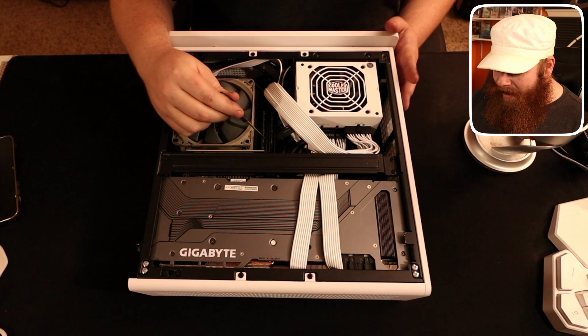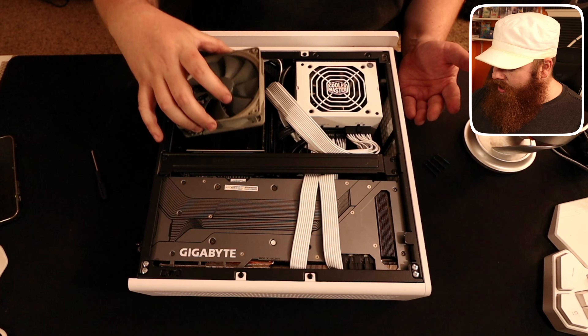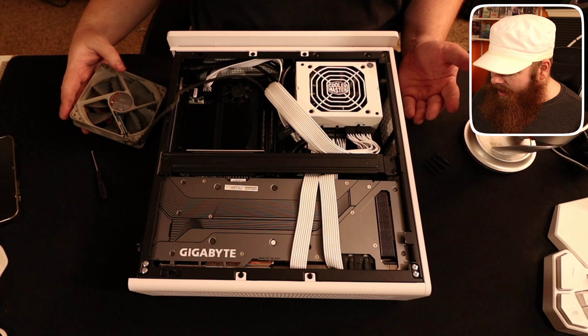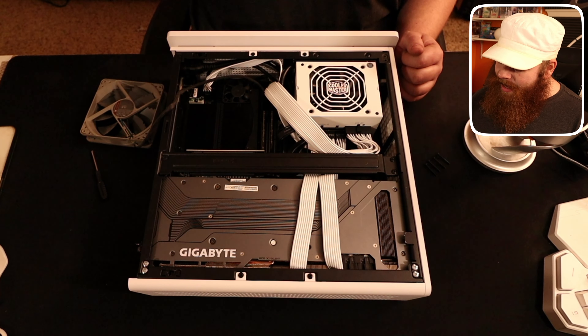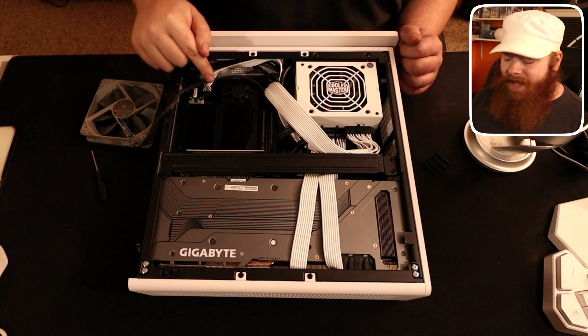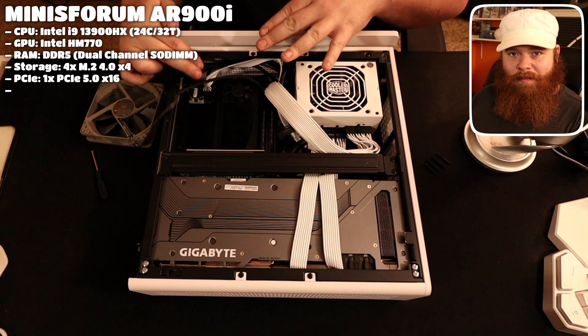A Corsair 850-watt SFX power supply went on sale for the same price after this one sold out — that's fun. Whatever. Now I want to talk about what's under here. The keen-eyed among you might have already noticed that my RAM is laptop SODIMM memory. It is DDR5 — we'll talk about that.